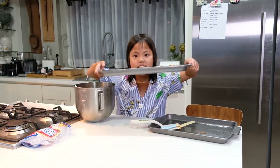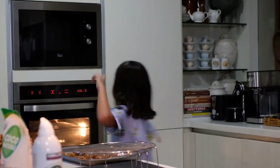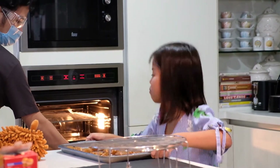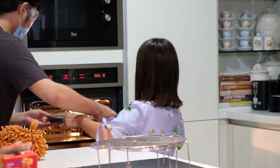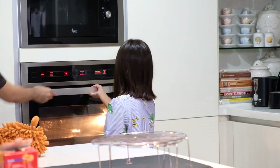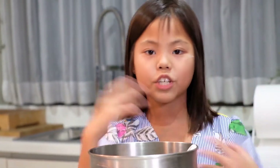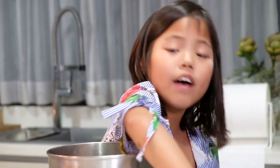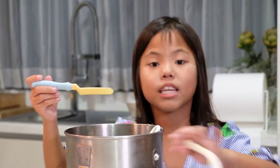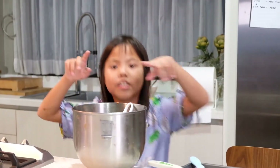Now we put these in the oven. The time can be about 25 to 30 minutes to cook. It depends on how your cookie will look. If you have a toothpick or a fork or a knife, just put it inside — if it sticks, meaning it's not yet cooked. I'll see you guys back when it's all ready.